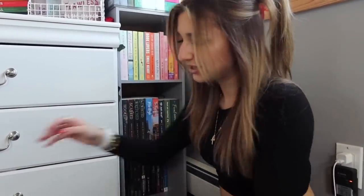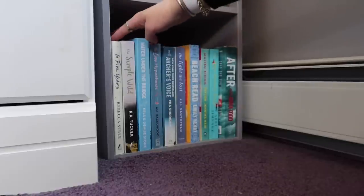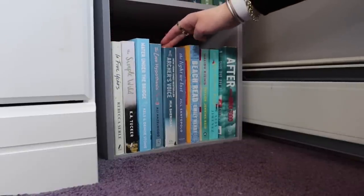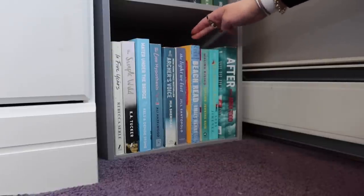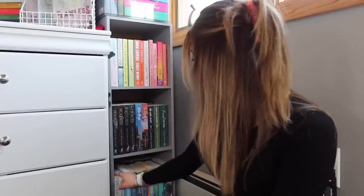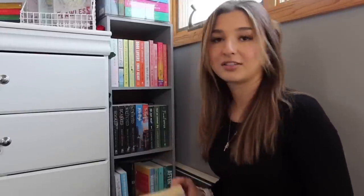Let's put back the front part of that shelf and then go through those. So these are the last books of this bookshelf tour. Here we have In Five Years, The Simple Wild, Water Under the Bridge, The Love Hypothesis, Archer's Voice, The Light We Lost, Beach Read, Malibu Rising, The Friend Zone, and then After. For the bottom row here, I've read In Five Years, The Love Hypothesis, Archer's Voice, and The Light We Lost. Out of the four, my favorite is Archer's Voice — this is one of my favorite romance books ever.